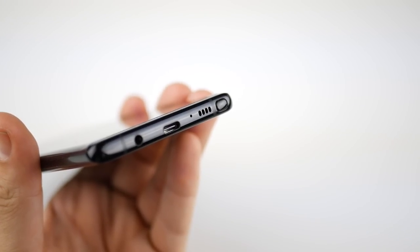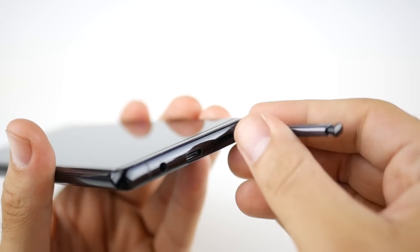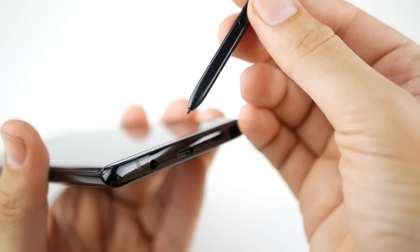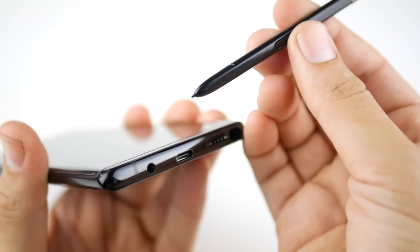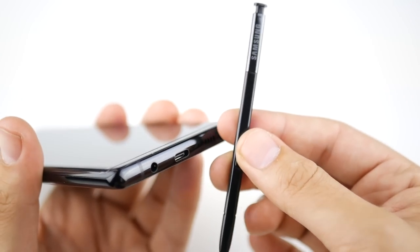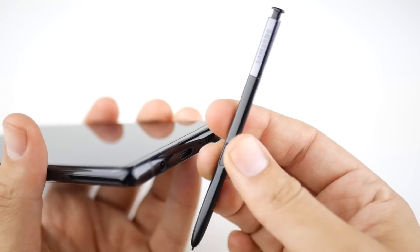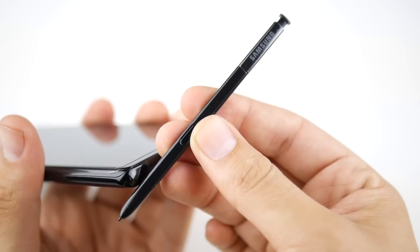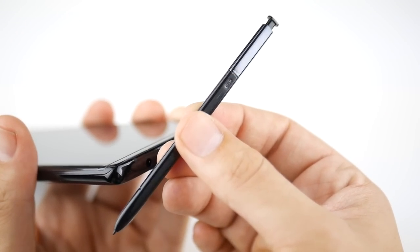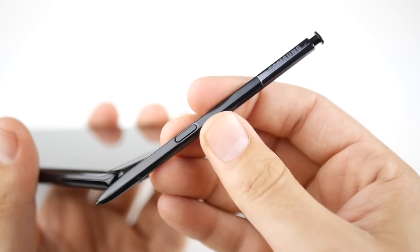Let's talk about some of the improved specifications with the S Pen. It is tucked away in its slot and the S Pen nib is now about 0.7 millimeters thick, making it feel more like a pen over what we had on prior Samsung Galaxy Note devices. In terms of height and width it's about the same as the previous version, slightly improved. It is now upgraded to IP68 dust and water resistance, so you can write with this in the rain with no issues. Depending on the color you get, it should match your phone, and you have your air command button right on the pen.